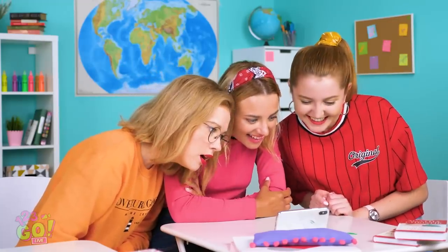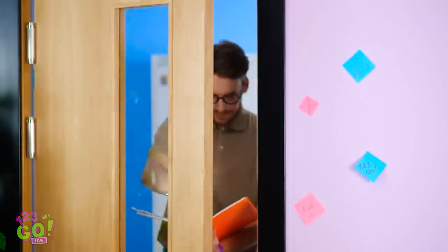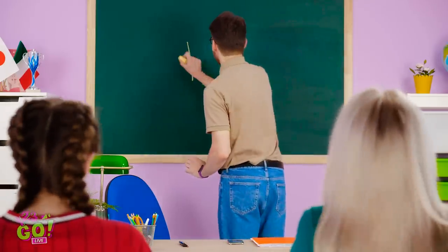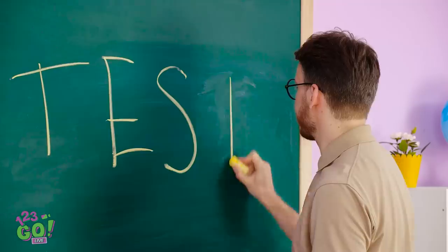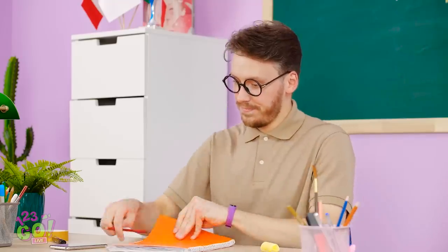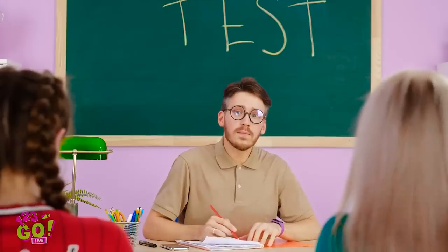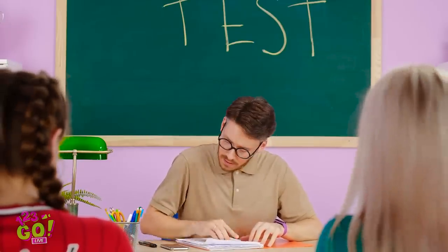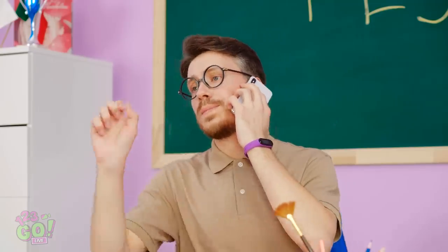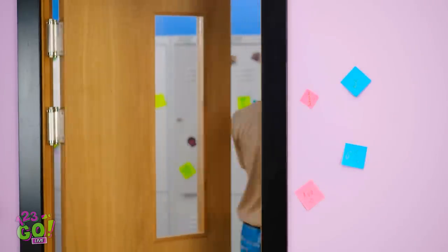Oh man, that Vicky girl gets me every time! Catching up before class, are we? That fun's about to come to a screeching halt! Hope you ladies are well rested, because we're having a surprise test! You have 25 minutes! Begin! I don't even know where to start! Hello? Is he leaving? Yes! He's almost out of the room! And boom — we're alone!